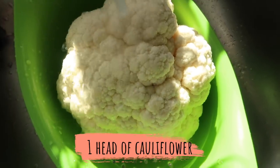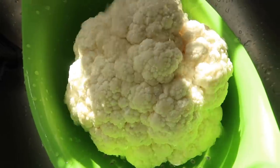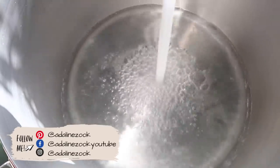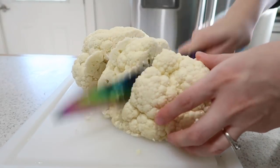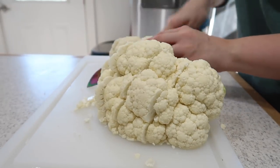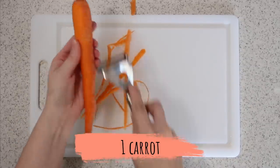First, heat your oven to 400 degrees, then rinse your head of cauliflower. Fill a pot of water and put it on the stove to boil — you want the water boiling before you drop the cauliflower in. Chop the cauliflower into pieces that will fit in the pot, then peel and dice your carrot into small pieces.